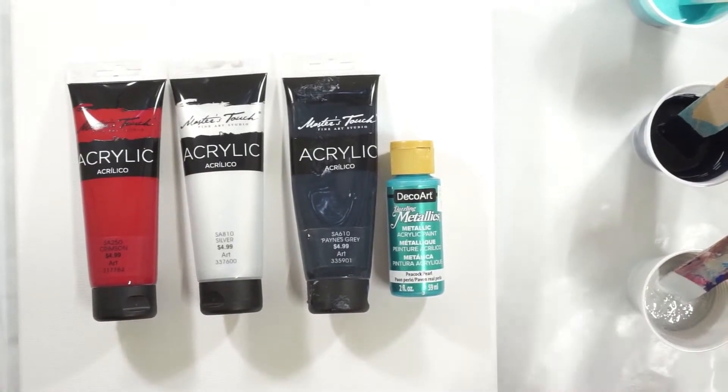Hi everybody, Lorraine here. Tonight I am going to do a swipe in some different colors than what I've used in the past. I kind of wanted to try a different color palette out.